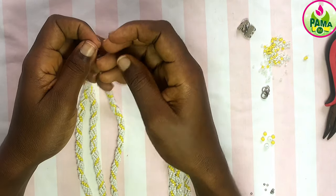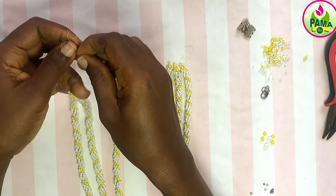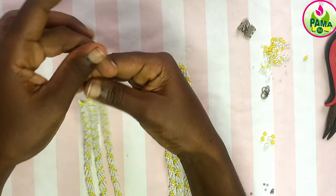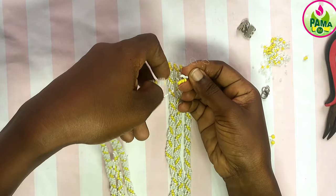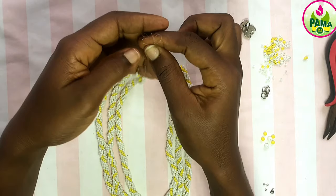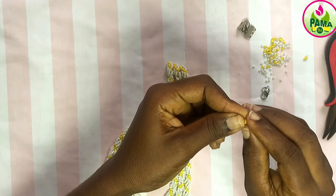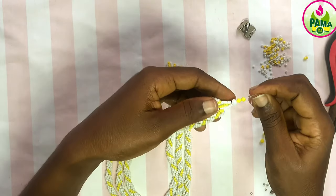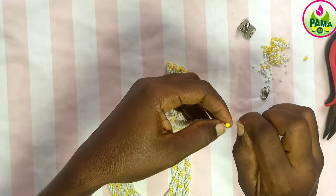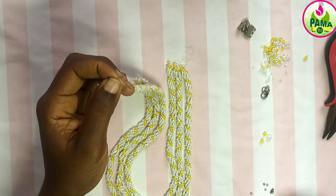That's it for the three. Now I'm going to put the three together — putting the three necklaces together. This is how it looks like. Now I'm going to put crystals and bicons — white crystals and bicons. I'm going to pick one white crystal and two bicons, and pass all three threads through them.